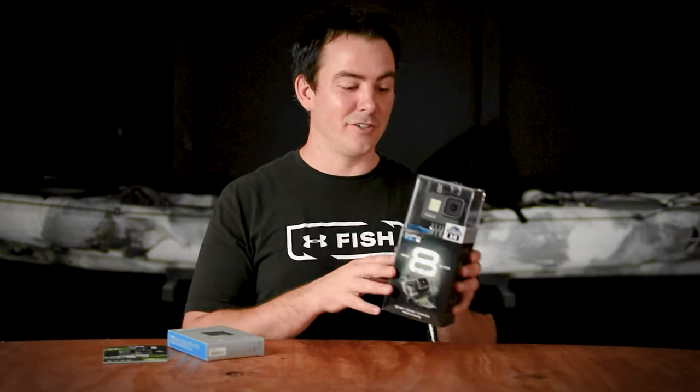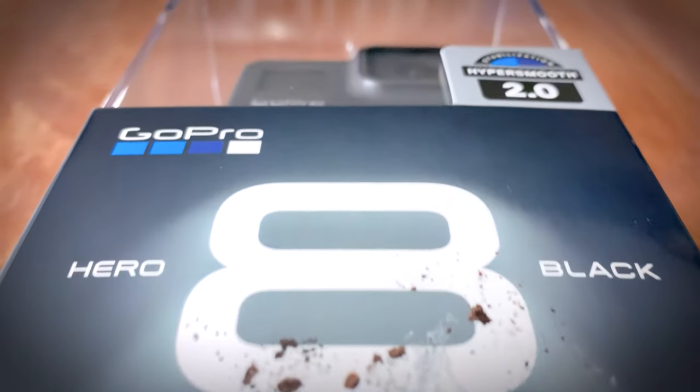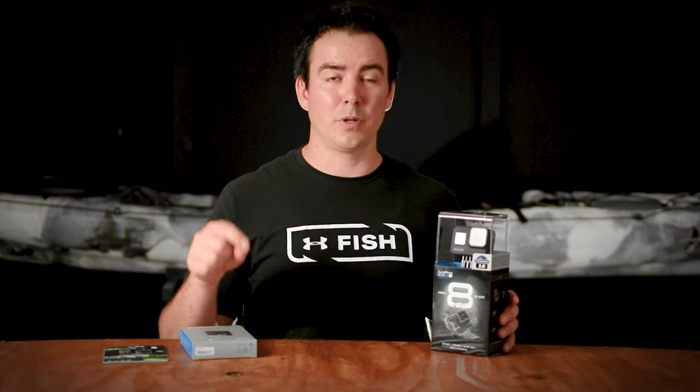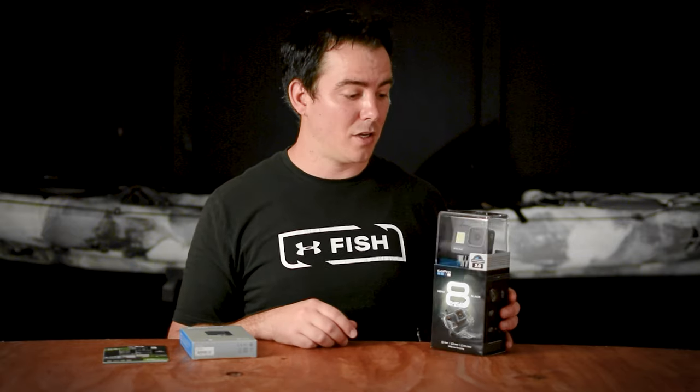Hey y'all, welcome back to the channel. I just wanted to show you a new addition to our arsenal - the new GoPro Hero 8. It's gonna make my footage a lot better hopefully. I've had a lot of audio issues, clarity issues. I had the GoPro Hero 3 Plus Black, which was awesome - it shoots in high-def - but you have to have it in a case to hook it to the mount, and the case was getting scratched up, it would fog up, it had bad glare from the sun. So I'm hoping all that goes away with the GoPro Hero 8.